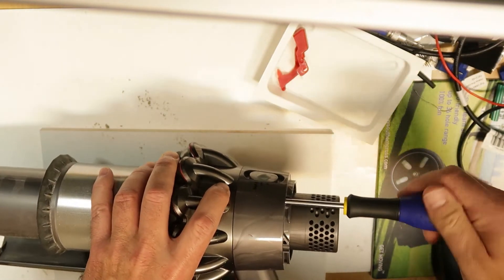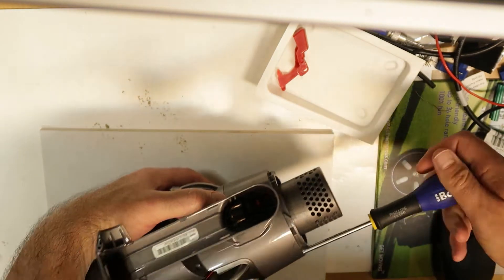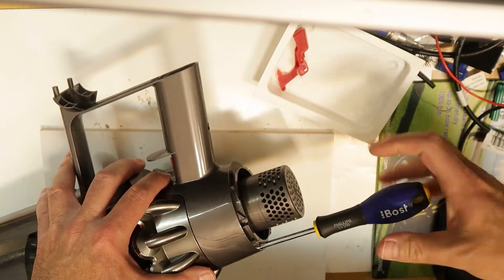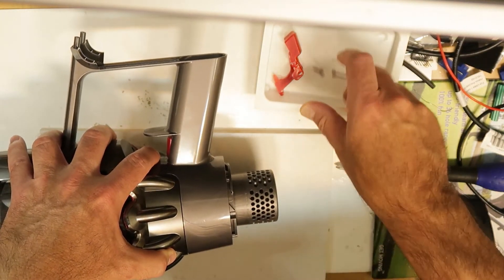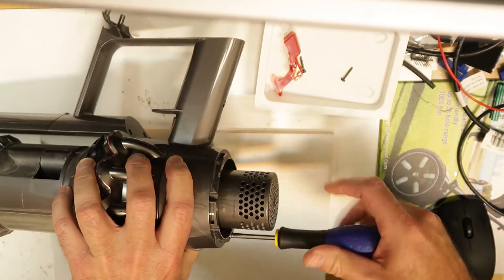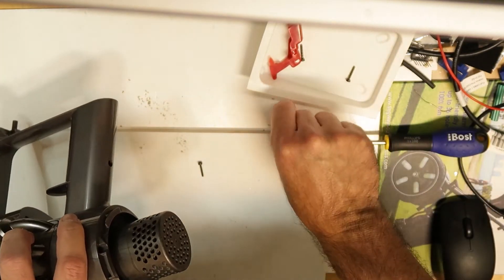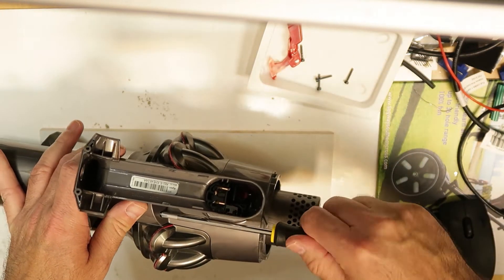We have one, two, three, and four screws. Now we need to take these two screws here, I think also Phillips screws.